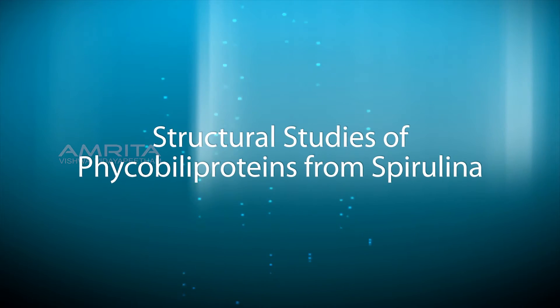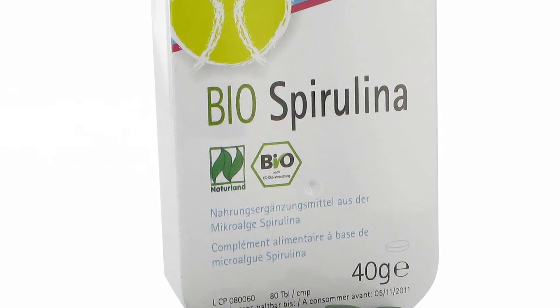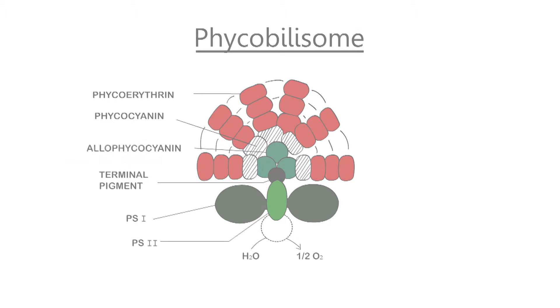Structural studies of Ficobili proteins from Spirulina. Spirulina is considered to be an excellent source of proteins. The structural composition of Spirulina includes Ficobili proteins that contain a covalently attached chromophore called Ficosinobulin, which is in a planar conformation when the protein is in native form.